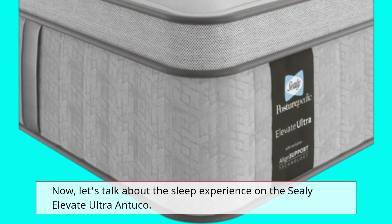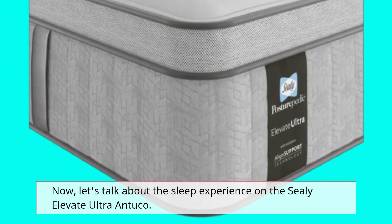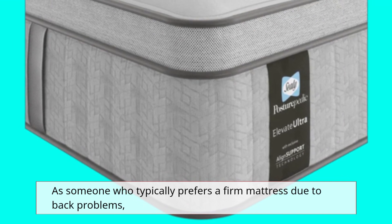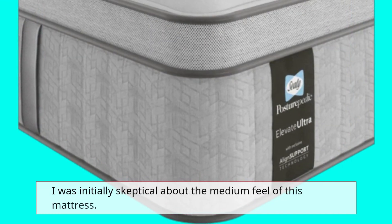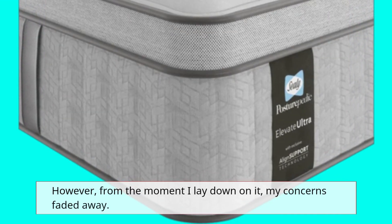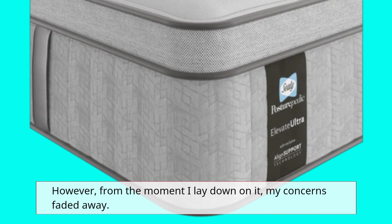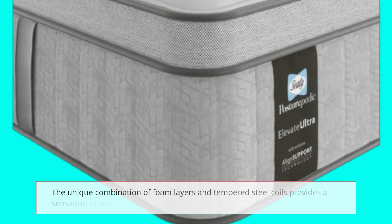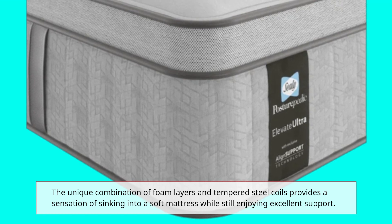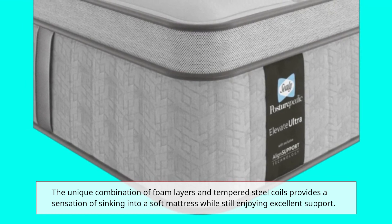Now let's talk about the sleep experience on the Sealy Elevate Ultra Antuco. As someone who typically prefers a firm mattress due to back problems, I was initially skeptical about the medium feel of this mattress. However, from the moment I lay down on it, my concerns faded away. The unique combination of foam layers and tempered steel coils provides a sensation of sinking into a soft mattress while still enjoying excellent support.